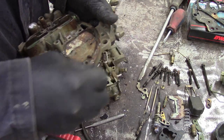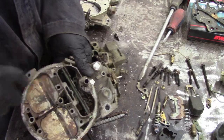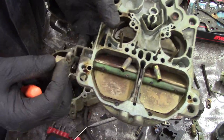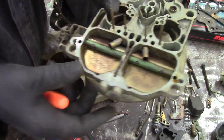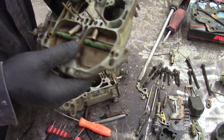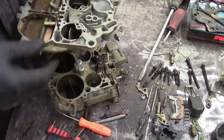Rochester's got a pretty bad reputation for bogging if they're poorly adjusted. The big secondary air door on the top will open when there's enough air trying to get into the engine. You can adjust how easy or how difficult it is for these to open, and they're usually poorly adjusted. We're going to adjust it later on. They're so tunable.